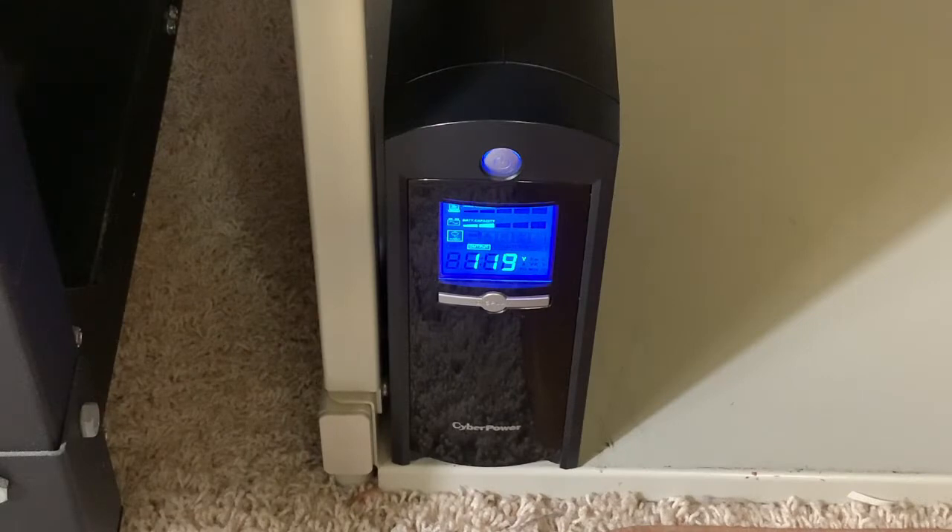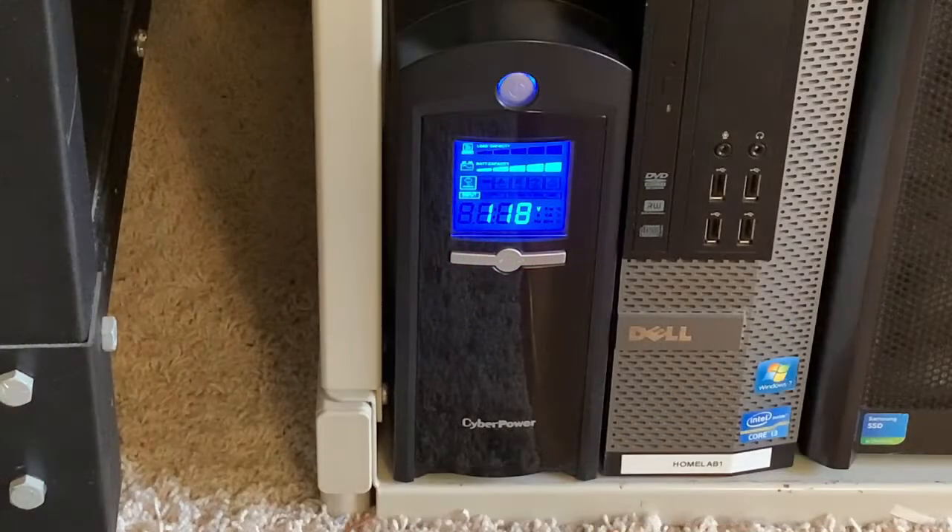I just plugged the UPS into the wall and it's no longer beeping. It looks like the batteries did have a bit of a charge, but not nearly enough to make me feel comfortable, so I'm definitely going to have them charge overnight. The UPS has now been in service for about a week and a half without any issues.